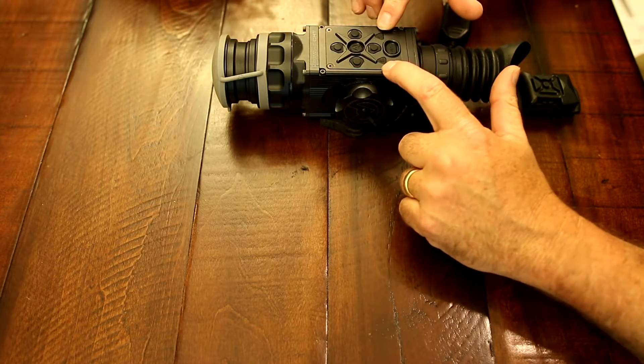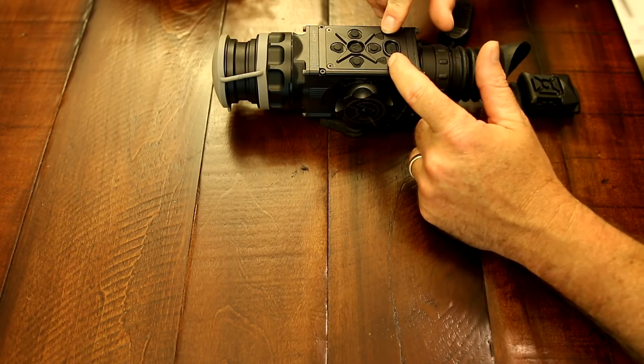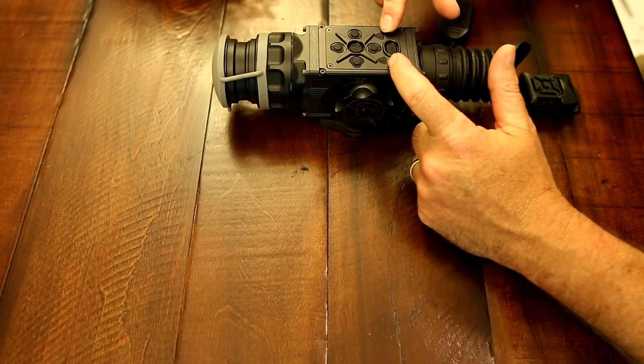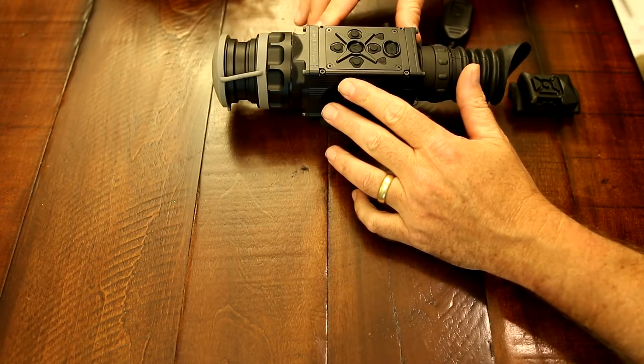You also see these two new additions right here — this is the Bluetooth antenna and GPS antenna. These are not buttons to be pressed; they're just antennas with a rubberized coating to keep 20 millimeter waterproofness.